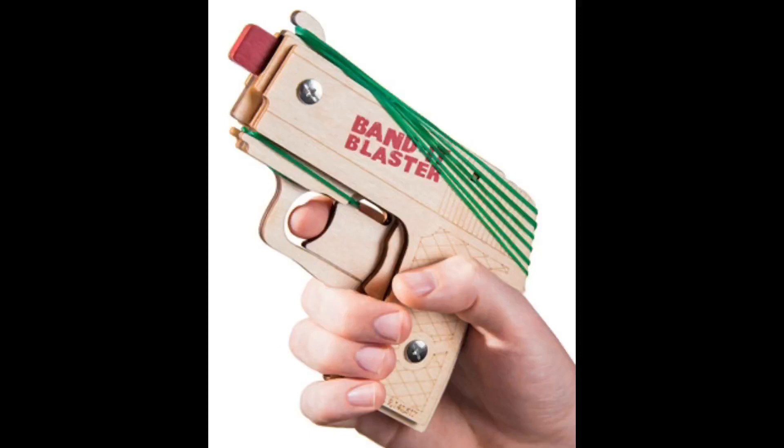One thing I forgot to mention about the rubber band gun is that you get to build this thing yourself. So it's a little do-it-yourself kit — just stack the pieces together, screw a couple things, and add a rubber band here so you get a nice trigger action. Check it out.